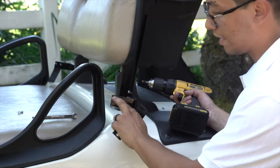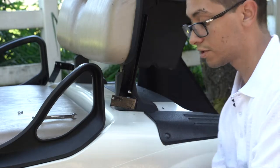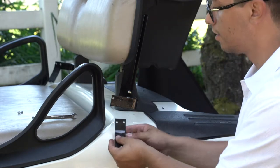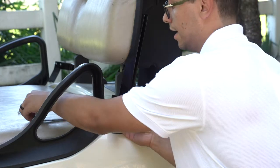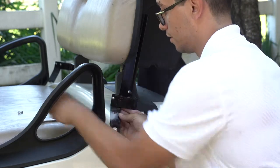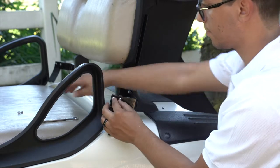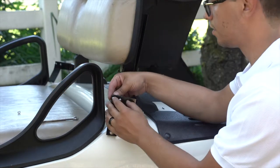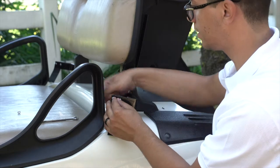Making sure the two holes in the L-shaped bracket are at the top, slide behind the curved smaller piece and do the same thing with the machine screws — one into each hole. Same thing with the nylock nuts, pushing through and tighten them down completely.